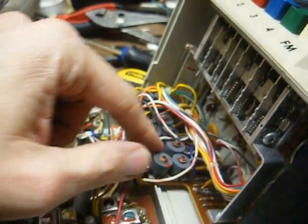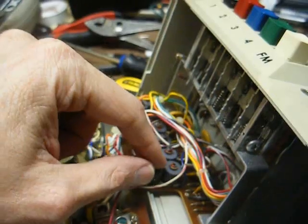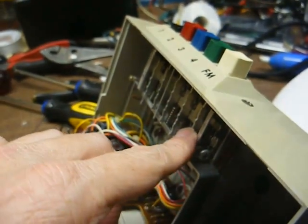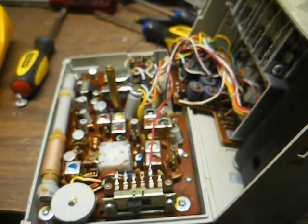Here's another board back here — looks like with some coils on it and some more circuitry. Here's our selector switch assembly and our battery compartment.